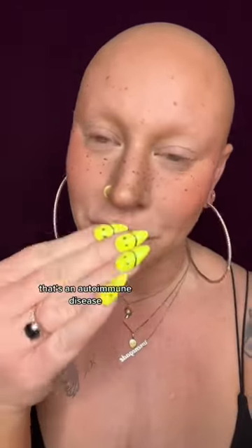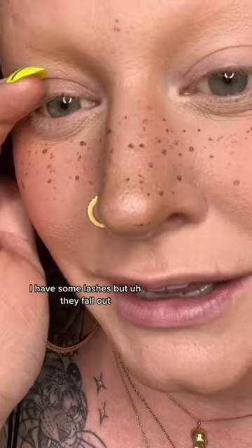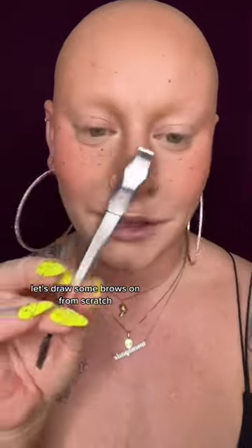I have alopecia. It's an autoimmune disease. I don't grow any hair. I don't have any eyebrows. I have some lashes, but they fall out. Let's draw some brows on from scratch.